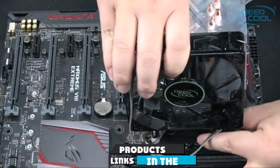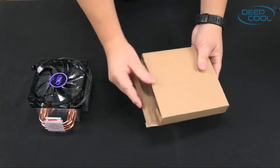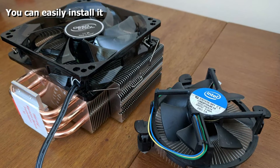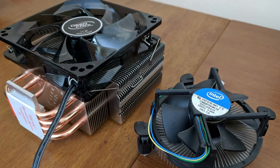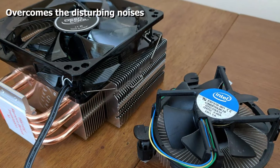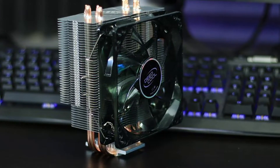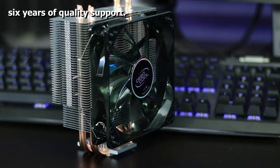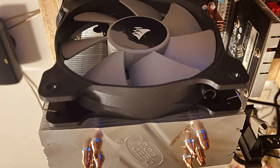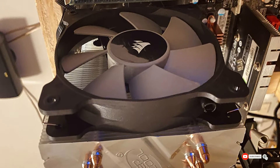Moving on to number two, the DeepCool GAMMAXX 400 CPU air cooler — it's the ideal fan for AM4 sockets as it reduces thermal effects with no risk of burn. This CPU cooler is highly compatible with Intel LGA 1366, LGA 1156, LGA 1150, and LGA 1155 sockets, as well as AM4, FM2+, FM2, and FM1. Coming with four sintered powder heat pipes, users can touch the CPU with a bare hand without worrying about electric shock, and it achieves high static pressure and large airflow. If you want an excellent performing PWM fan with LED lighting, go for the DeepCool GAMMAXX 400.